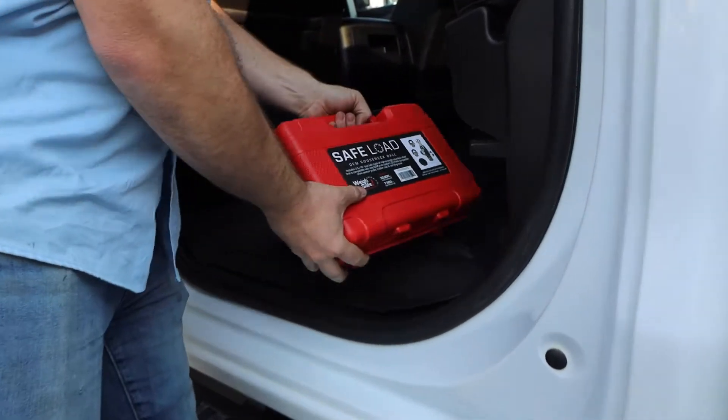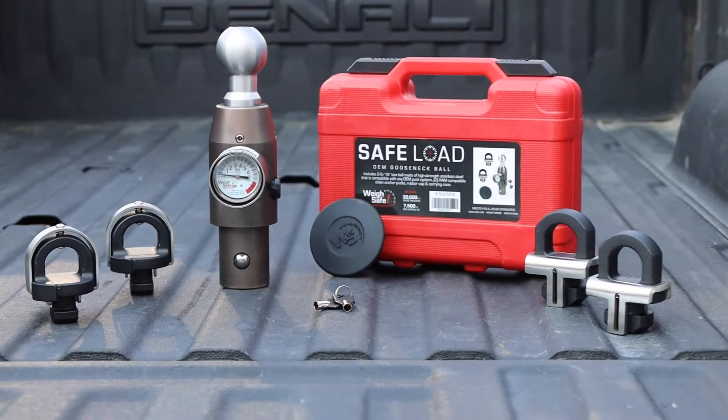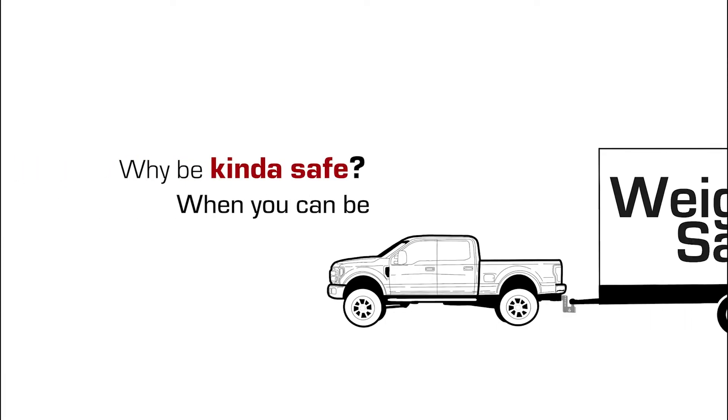This product meets J2638 regulations and is V19 compliant. Why be kind safe when you can be WaySafe?